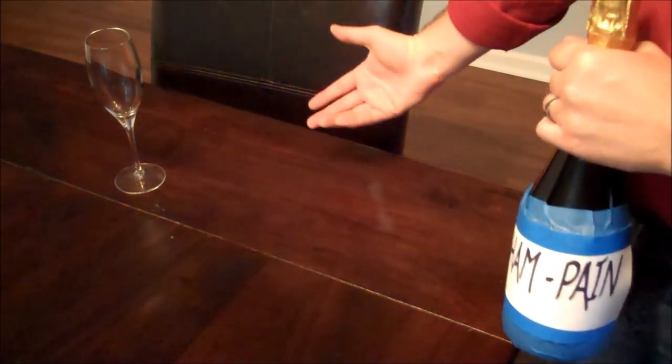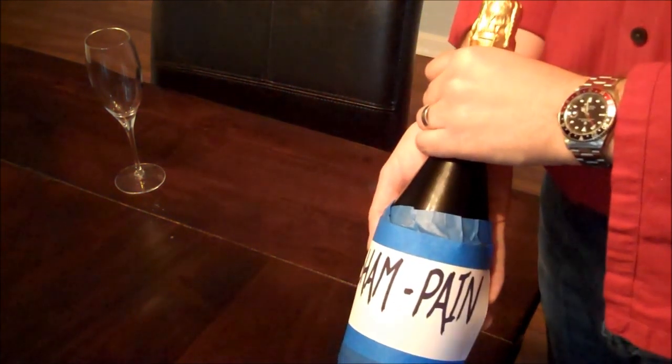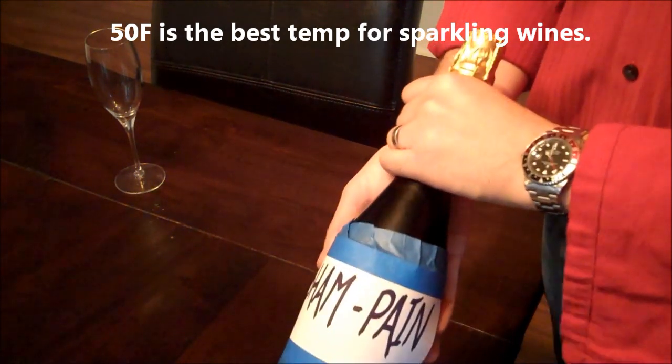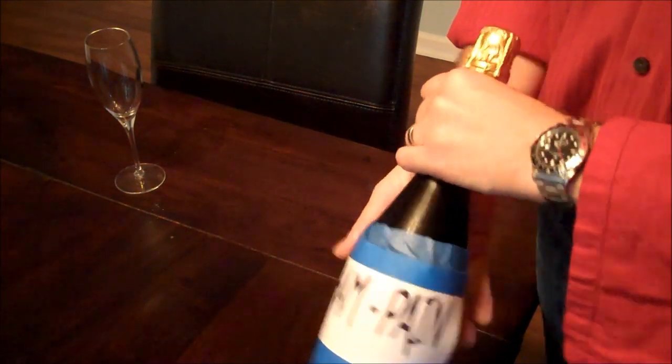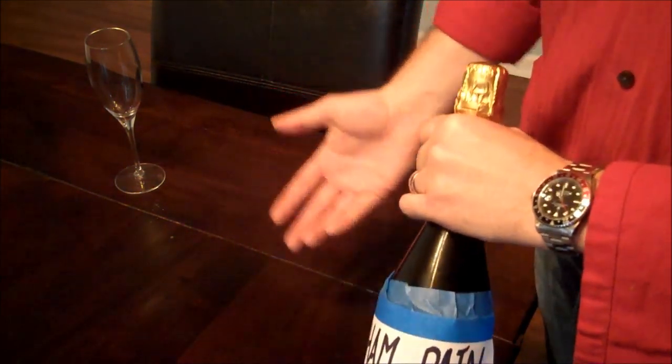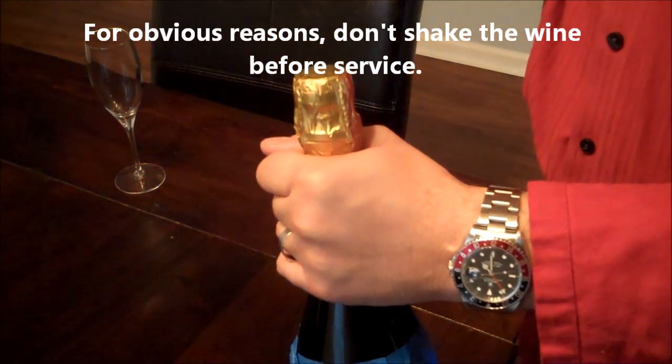Let's pretend this is our service situation now. Guest is sat, we have our champagne glass right here. This is our champagne which has been chilled down to 50 degrees Fahrenheit, ready for service. We've been very careful not to shake the wine, or we just really end up with a crazy magnificent mess — and we don't want that.